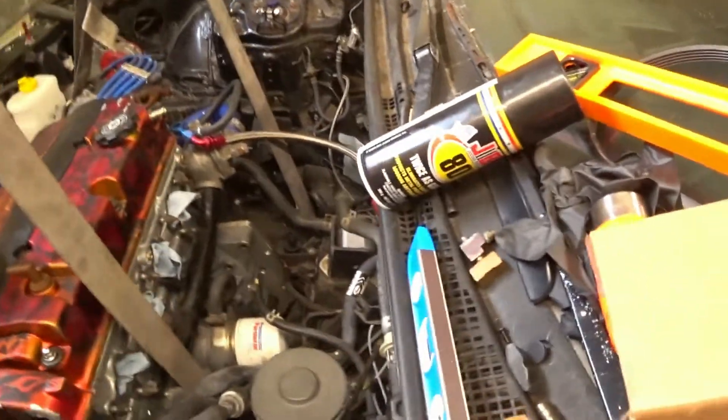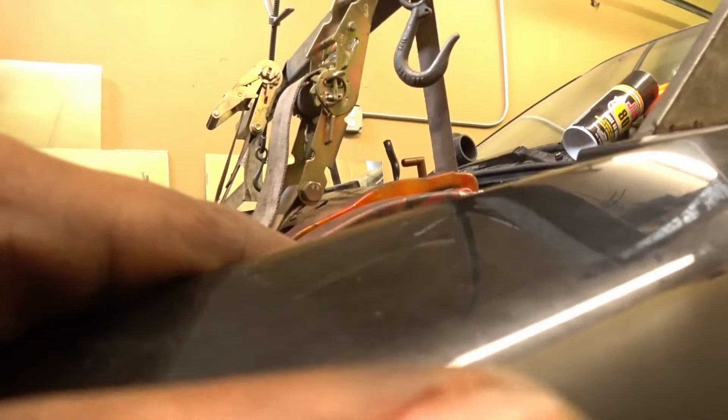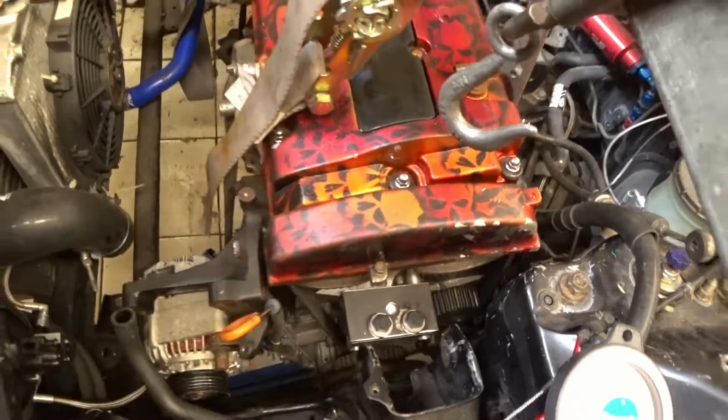We're just gonna take the subframe off and notch it. This is how she sits right now — nice little hood clearance. That's pretty good hood clearance, so the hood should close no problem. This mount is fairly decent in place where it should be, so we're good and getting there.